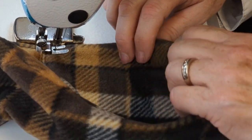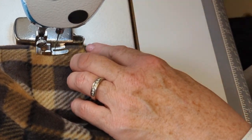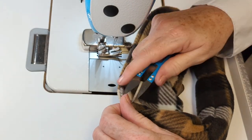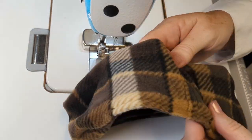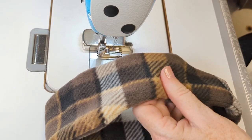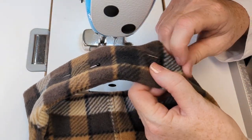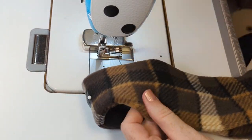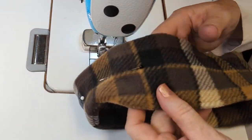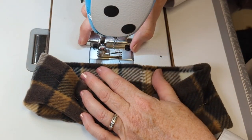You want to use the right side of your presser foot as your guide, and then we're going to come along and top stitch further inside the headband, at about the half inch width or 12.5 millimeters. We're going to do that top stitching on both sides. I'm just pinning it flat and rolling out the seam as I go along so that I don't have any puckering and it lies nice and flat against my head.